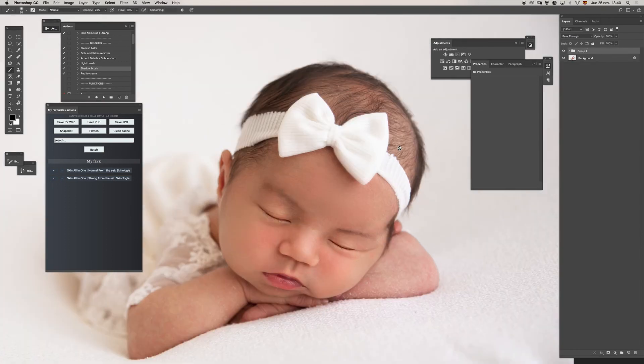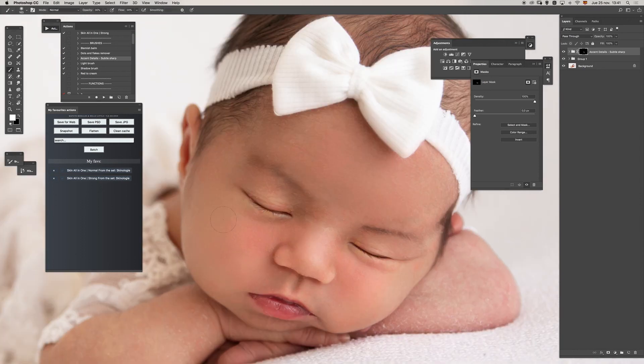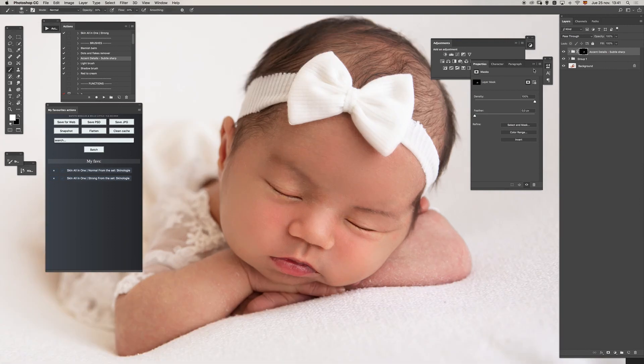Let's group everything together. I think it took around five, six, or seven minutes. If you want to bring more detail, you can use the accent details, and if you want something more creamy, you can use the blemish balm as well — it's up to you. I will use the crease details to add more skin texture. I would also recommend decreasing the overall opacity of the main group before running accent detail, to recover some imperfections and get a more natural look.